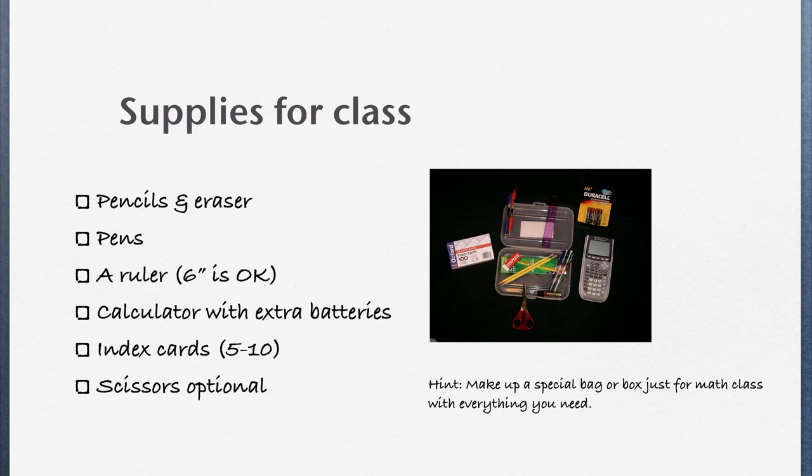Also bring a calculator with extra batteries, index cards — about five or ten of them is fine — and if you'd like, you can bring scissors, as we use those every so often. If you're using mechanical pencils, you may also want to put some additional lead in your container as well.